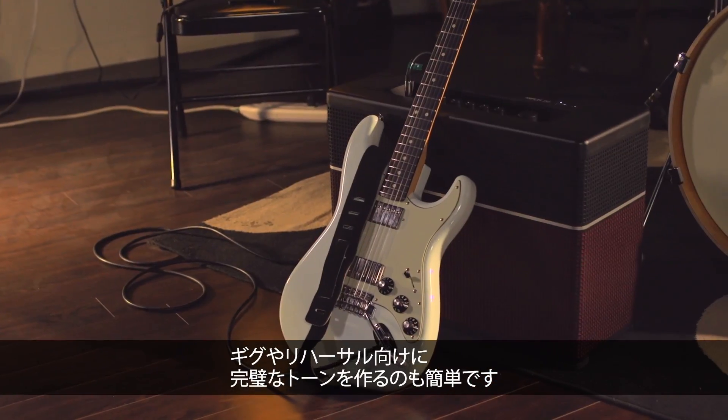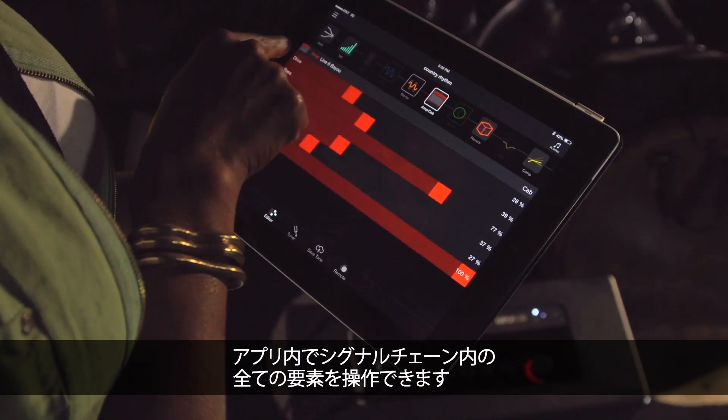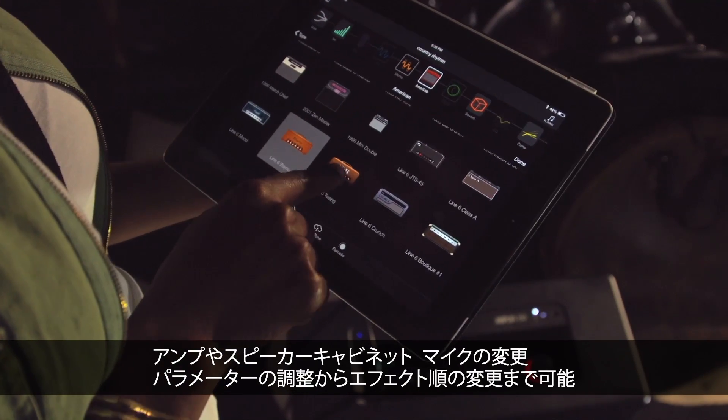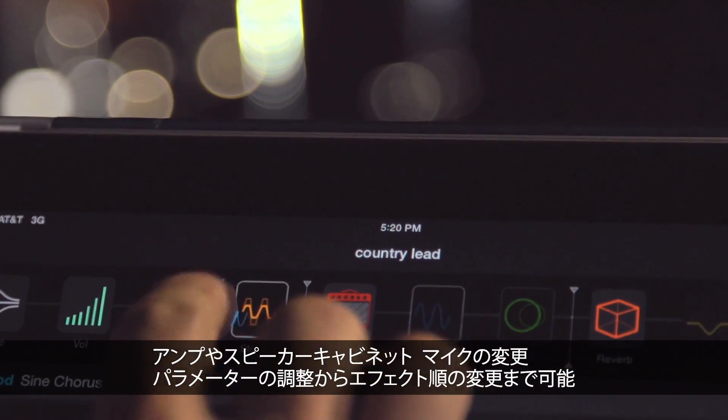Getting the perfect sound for your next gig or rehearsal is easy. You can tweak every aspect of the signal chain using the app — change amps, speaker cabs and mics, tweak parameters, or even change the order of the effects.